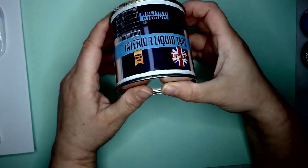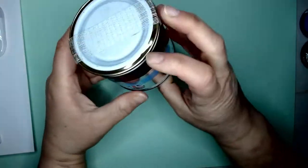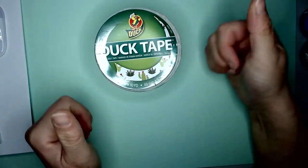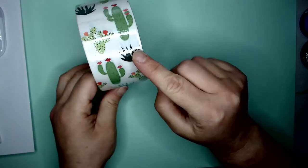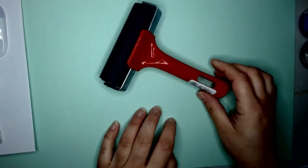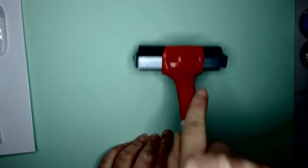This stuff I haven't tried before but I thought I'd give it a go — it's interior liquid type, kind of like masking fluid. You can use it as a masking fluid or you can put sticky decorations on windows. This obviously is duct tape — this one has a cacti on it, because who doesn't love a nice succulent.